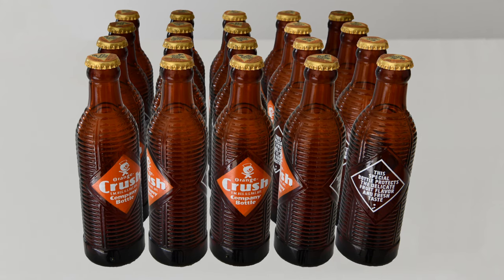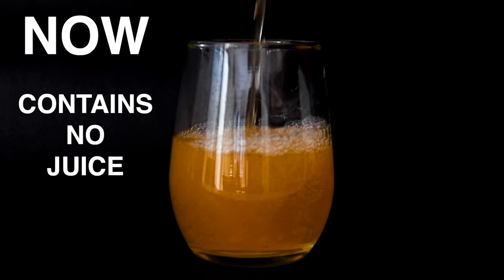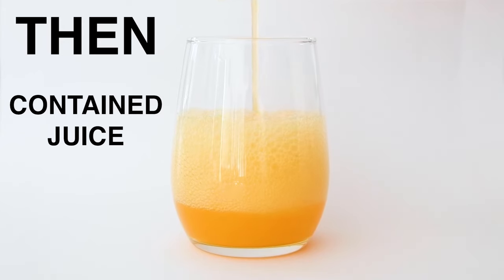I remember when I was eight years old my grandfather told me how he used to drink delicious orange sodas out of brown bottles. He said that before the modern reformulation the soda used to be made with oranges, making it much better. Ever since, I've dreamed of drinking a delicious orange soda that's actually made of oranges.